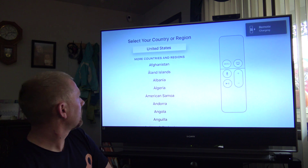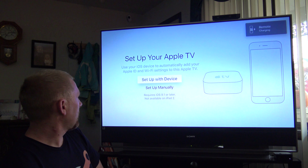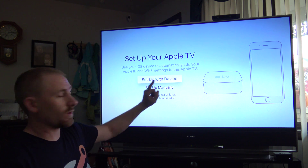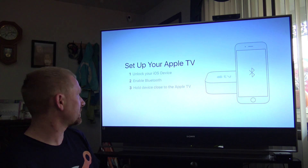We're going to start with English, then choose your region. And you can set up with a device or set up manually. I want to choose set up with device because it was so awesome last time I did it.